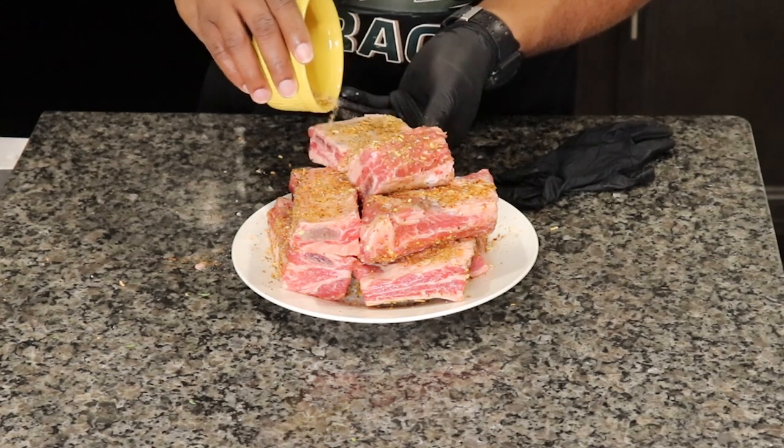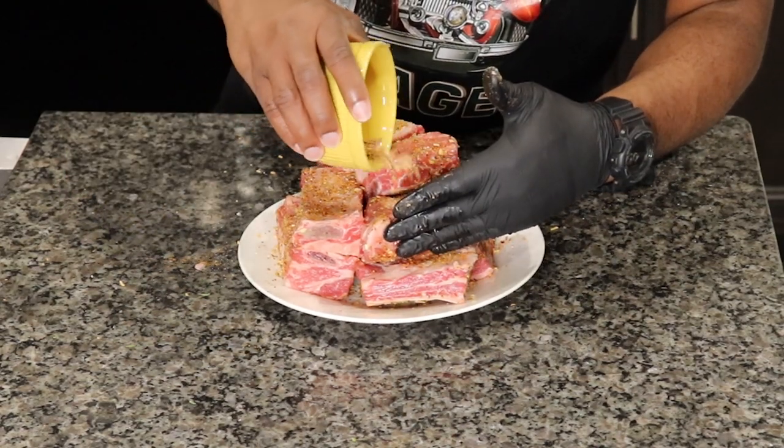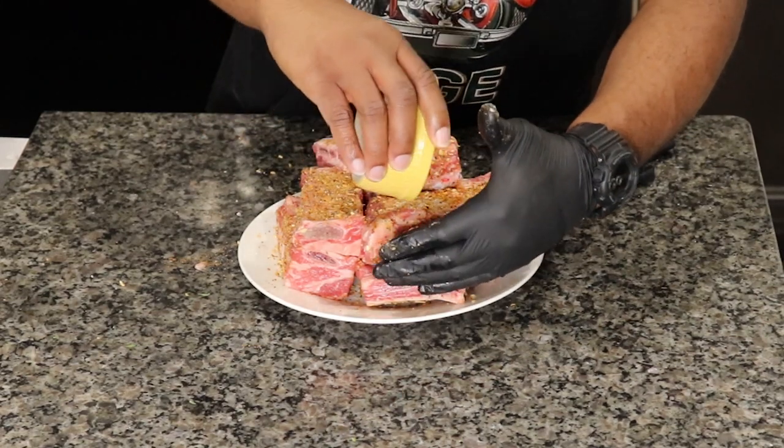Get all that seasoning on there, and I like to massage it in just to make sure we good. Yeah, buddy.